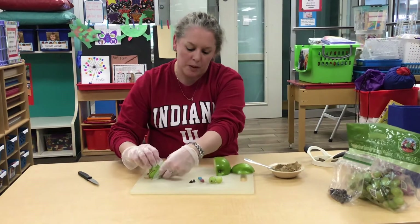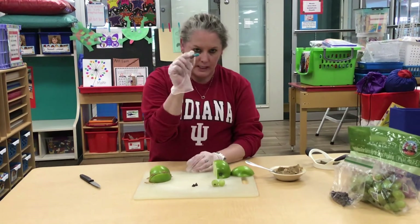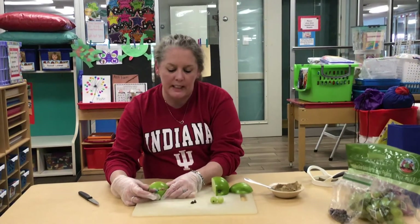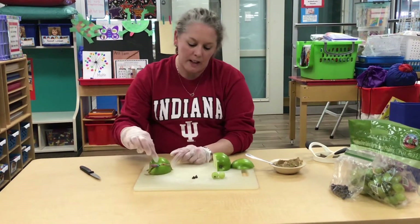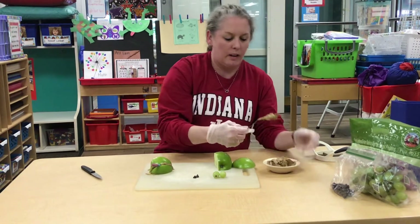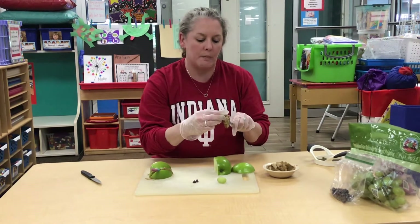I'm going to do it actually like this so you guys can see it better. Before you even do that, you can actually go ahead and stick in the little worm, because this is going to be your frog's mouth — so he's eating the worm. Then up here, which would be where his eyes would be, I'm going to take a little bit more sun butter and dab it on your grapes.